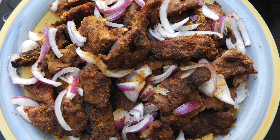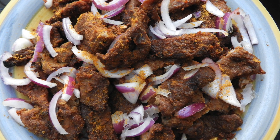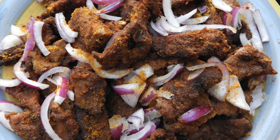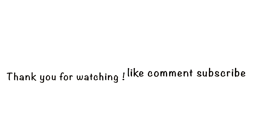Look at that. You want to tell me you don't want to eat that? My friend, go and make your own. I just cut some onions, as you can see, and I just added a little bit of suya spice on top of it. And it looks amazing. I enjoyed it. Thank you so much for watching — like, comment, subscribe.